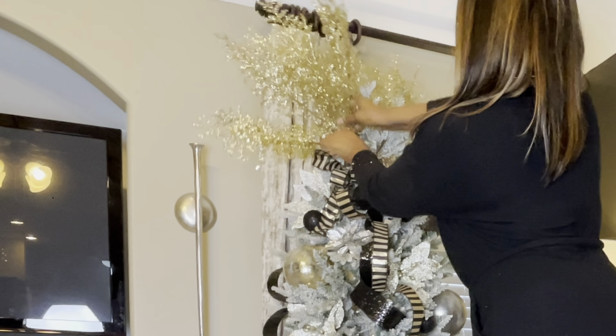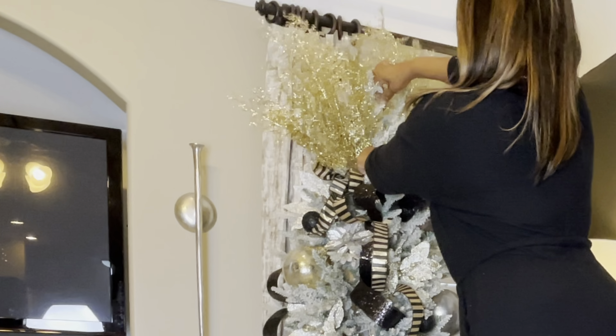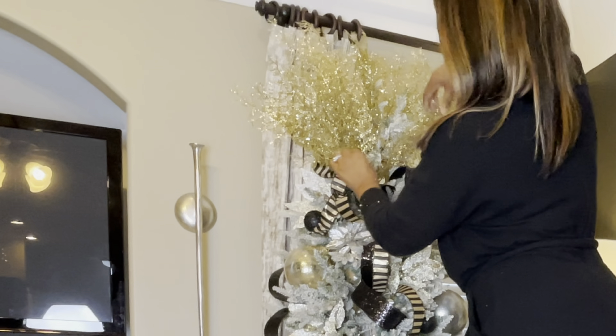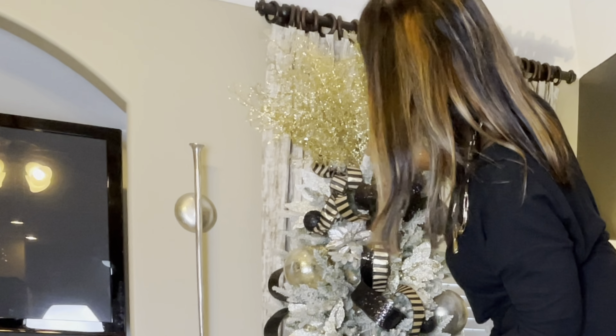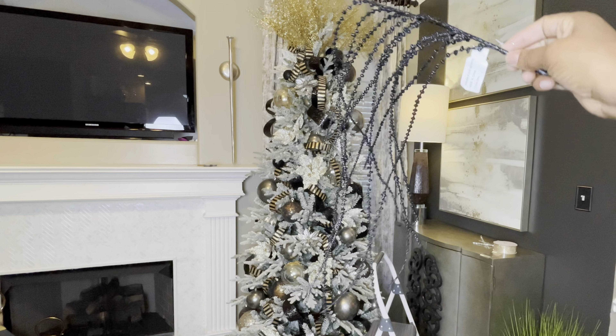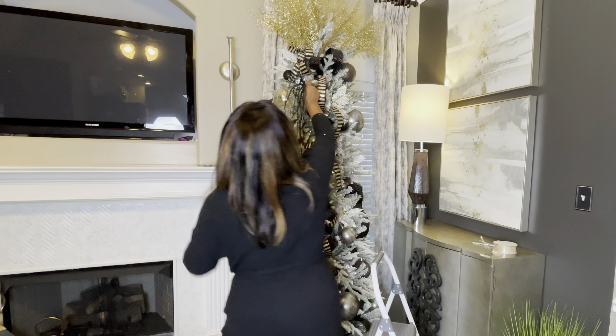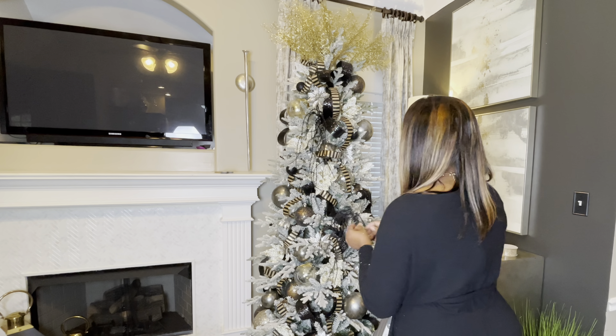Let's do the tree topper. I purchased three of these last year and used them in the tree last year, and this year I decided to use them on this tree as part of the topper. These did come from the Christmas decor store in Arkansas — I believe it's called the Guest Company.